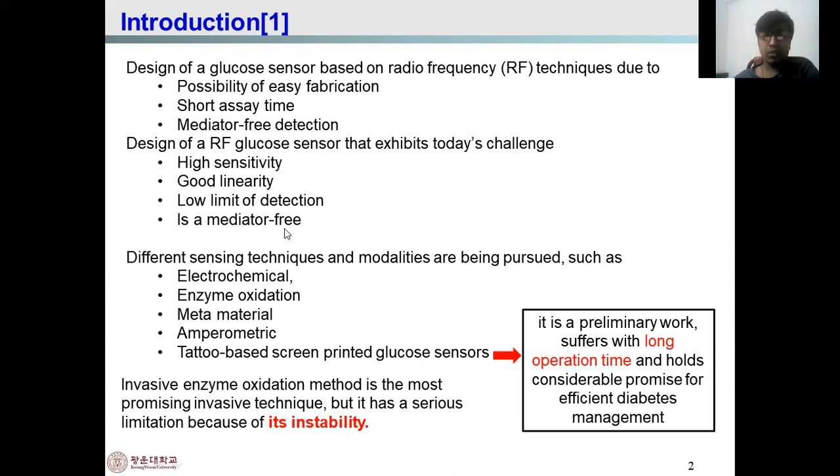The sensor should have a low limit of detection and must be mediator-free. Different sensing techniques and modalities have been pursued, such as electrochemical, enzyme oxidation, metamaterial, paramedic, and tattoo-based printed glucose sensors. The tattoo-type skin-printed glucose sensor is in primary work and suffers from long operation time, though it holds considerable promise for diagnostic management.